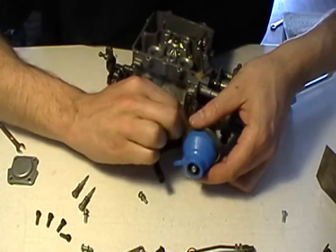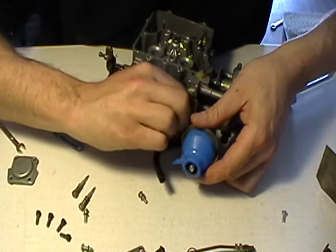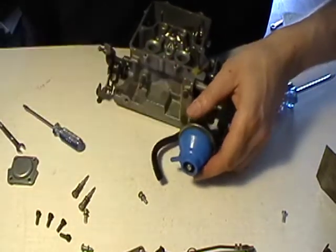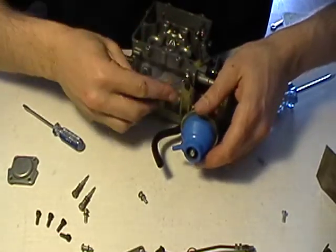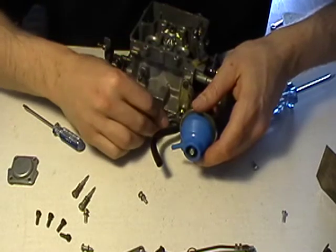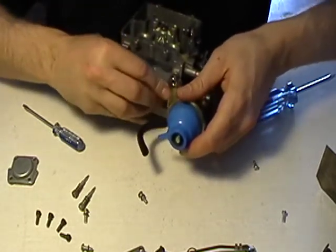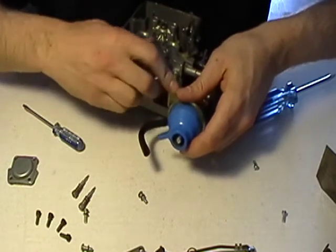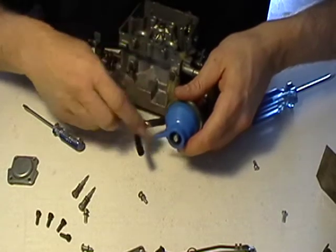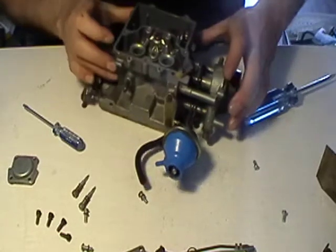I could have taken that rubber hose off — I don't know why I didn't. Take your 1/4 inch and tighten up a bit. The wrench you'll need to take the carburetor off your engine is 7/16ths, four bolts at every corner.